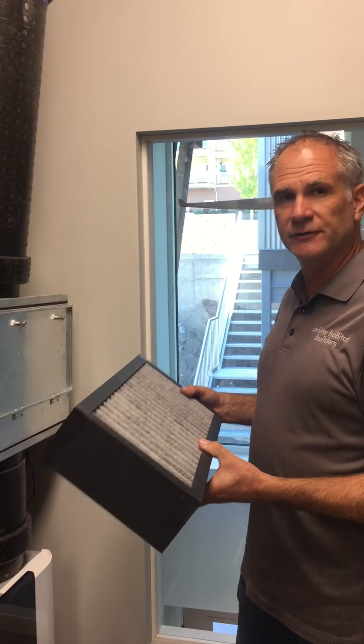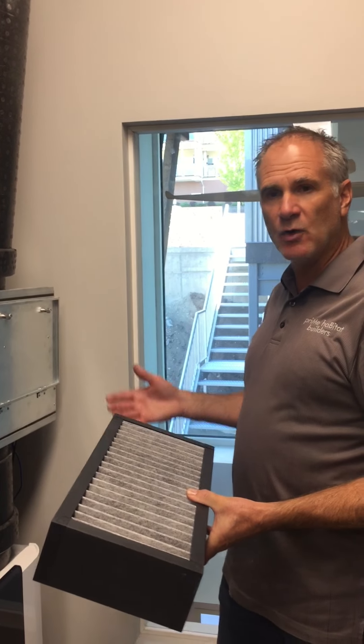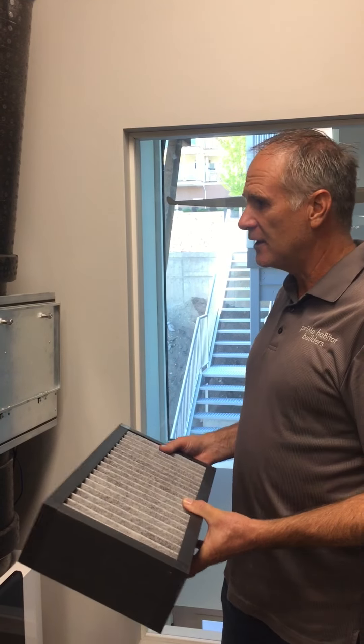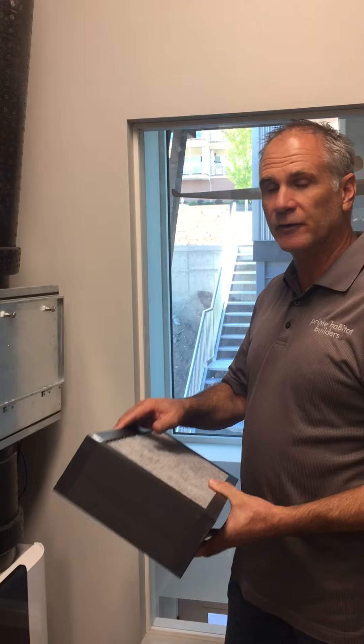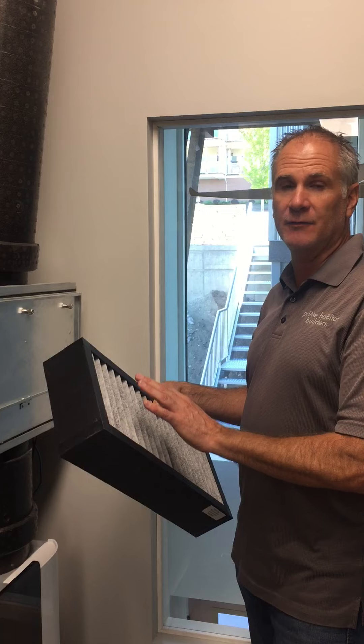This charcoal filter is an additional unit. So if there's a wildfire in your area and you have a lot of smoke or heavy pollutants, you can install this unit if you've chosen the optional charcoal filter. It's really easy to install and it doesn't have to be installed all of the time.